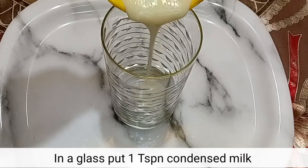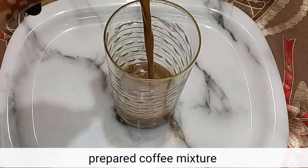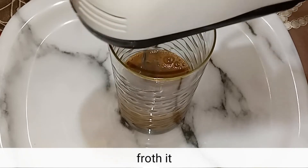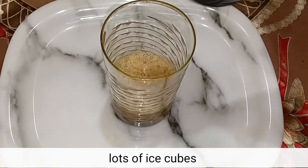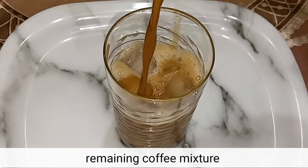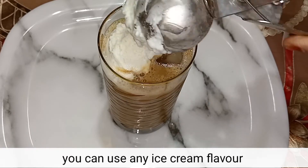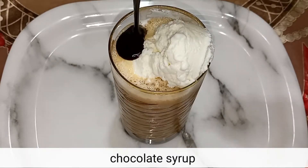Now we will add 1 tsp of the condensed milk coffee mixture. Stir it well, then add ice cubes, more coffee mixture, and vanilla ice cream — you can use any flavor you want. Now we will add chocolate syrup.